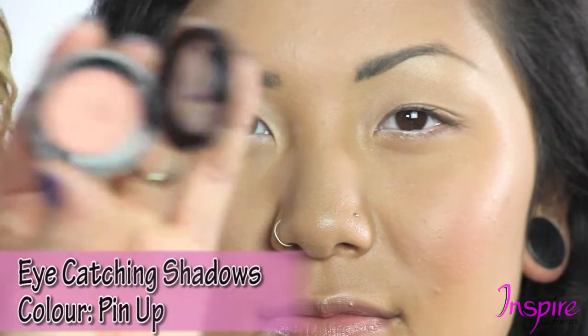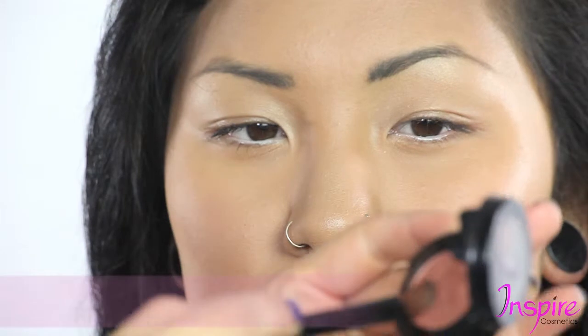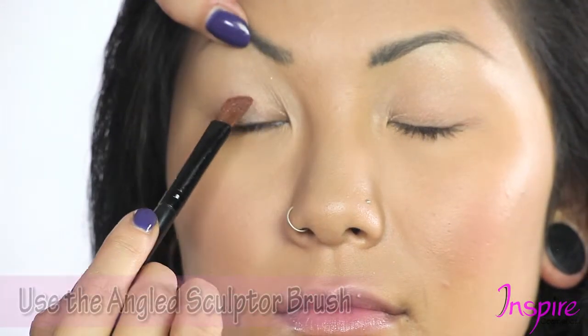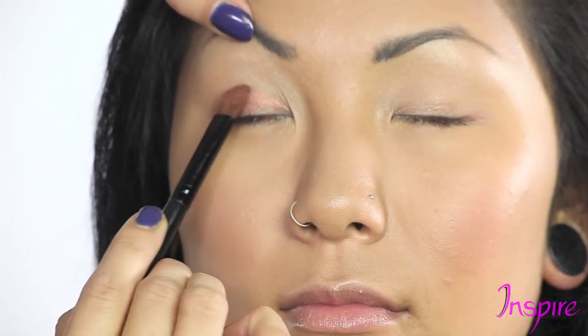We are going to use our pinup eyeshadow — one of my favorites, that corally beautiful color — with our angled sculptor. We're just going to load our brush, close the eye, lift up the eyelid, and pat this product right across the eyelid here.